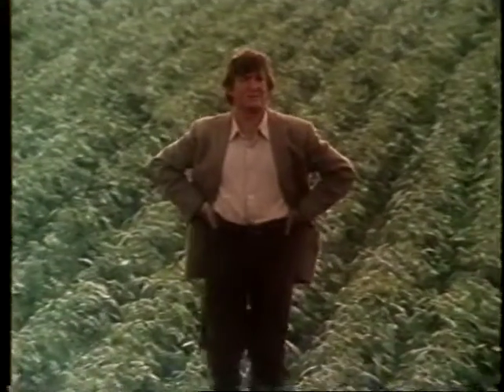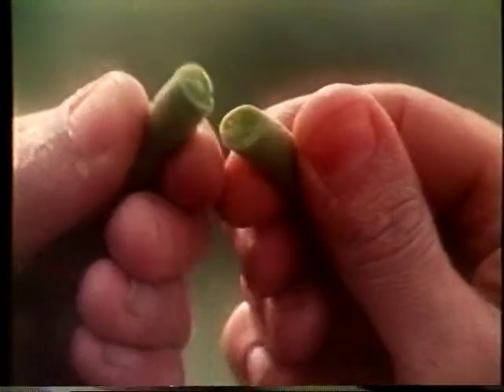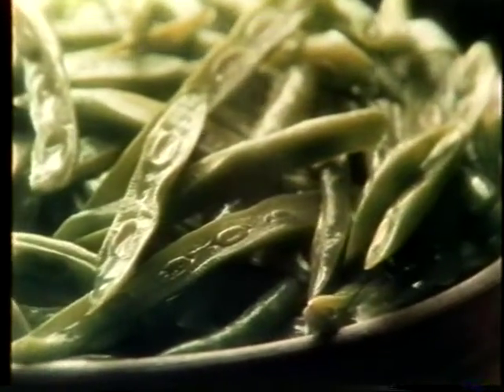Ever wondered how Bird's Eye get a better green bean? Knowing when to pick em helps. We pick em young, pick em at their juiciest, pick em at their snappiest, and slice em longer and thicker to keep that delicious taste.